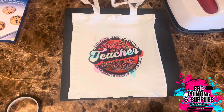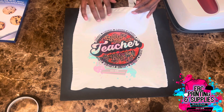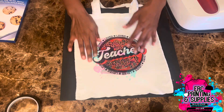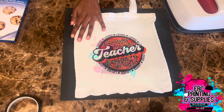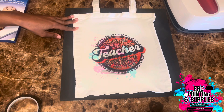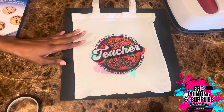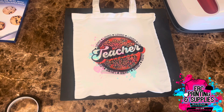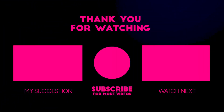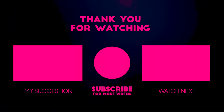Here's how it looks after 60 seconds — this is a sublimation tote bag. This was not in our top five Valentine's Day ideas, but this is a good idea you can do for Valentine's Day — maybe a bag customized with someone's name or a design, and stuff it with something. If you guys would like information on where to purchase these tote bags, we do have a vendors list on our website, ercprintandsupplies.com, where you can check out all the vendors for everything we used in our videos and the blanks we've sold or are selling.